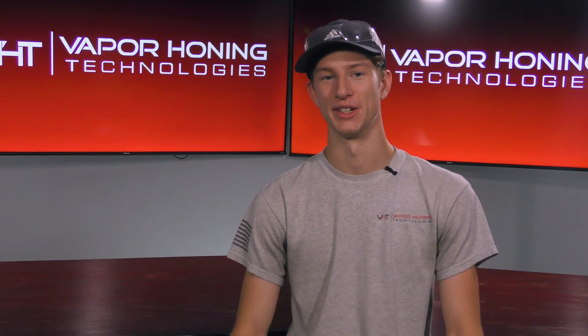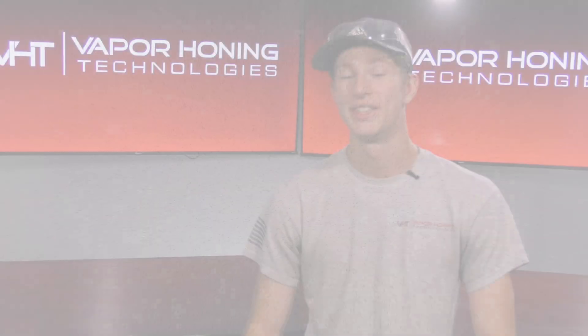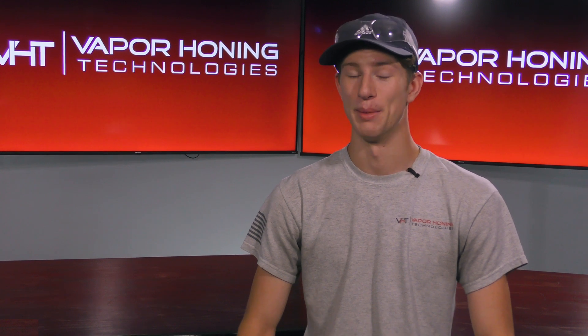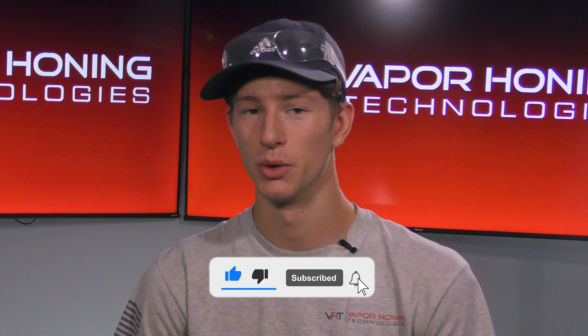Yes, you can mix abrasives in your vapor honing cabinet, but why would you do that? We tell people all the time that mixing abrasives is one of the largest benefits when it comes to vapor honing. A lot of you were thinking it doesn't sound like it would work — that if you put a harsh abrasive in with a soft abrasive, the harsh abrasive would just diminish any effect made by the soft abrasive.